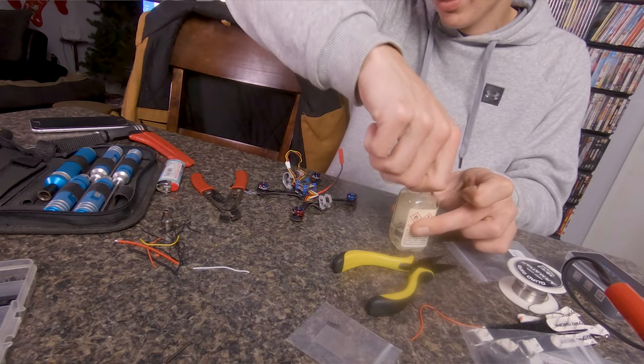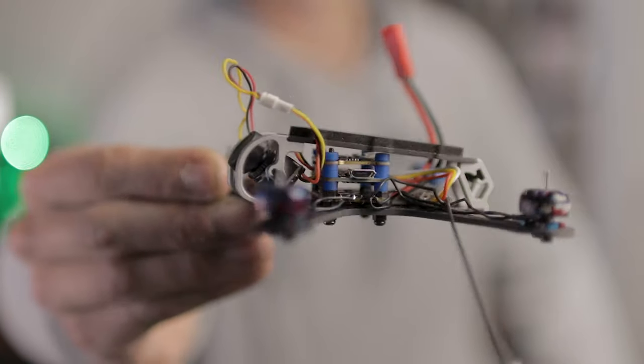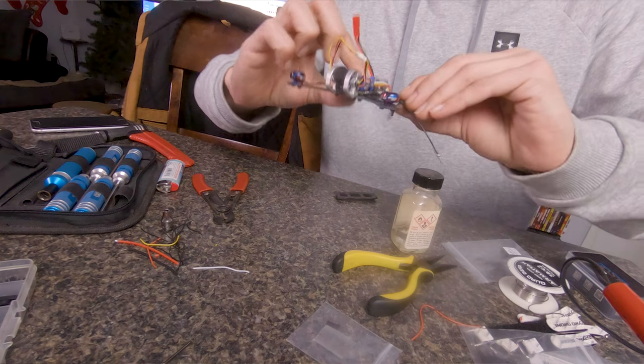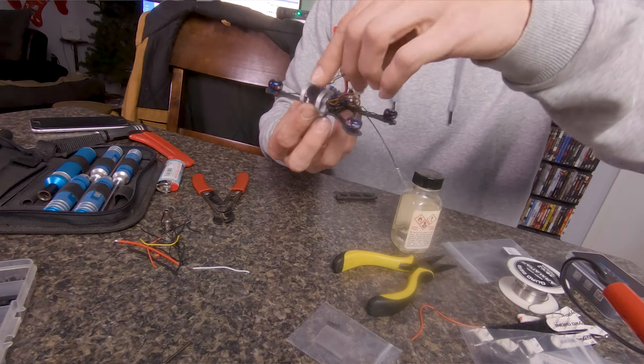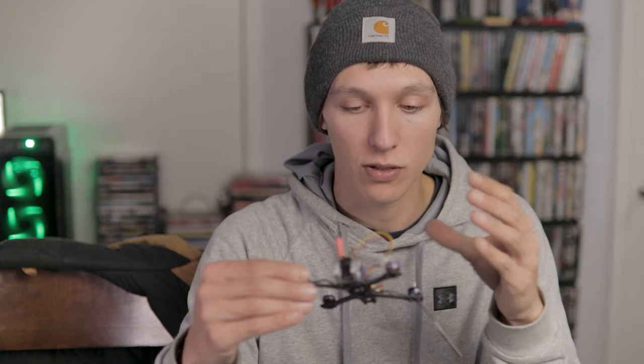That looks good - it just barely clears and we'll get one nut on top. All that's left is adding zip ties around the motor wires, a zip tie to the receiver, spooling up the excess camera wire and tucking it behind the camera, and mounting the antenna. That'll be different for everyone depending on what you're using. That's basically the gist of how to install the iFlight stack - solder your motor wires, solder your receiver, plug in your camera, and the rest of the components just click together with pins.